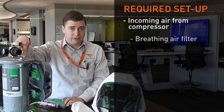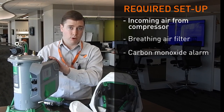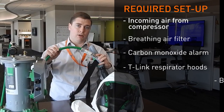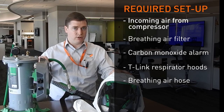You have your breathing air filter. You need a carbon monoxide alarm, because all breathing air must be monitored to ensure that guys aren't getting poisoned from carbon monoxide. You then need the T-Links and a breathing air hose. It's critical that the breathing air hose is made by the same manufacturer as the respirator, as part of NIOSH approvals.